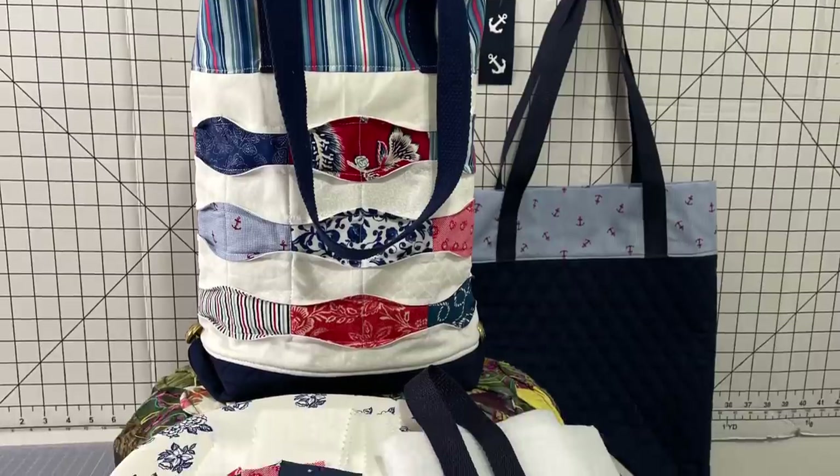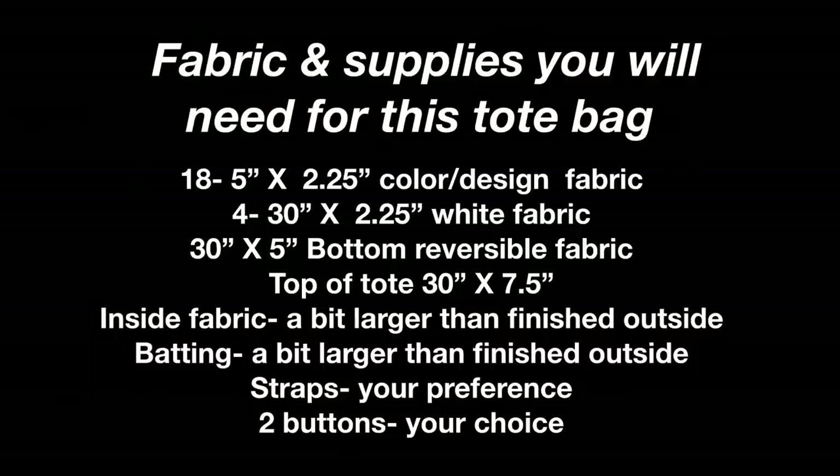Enough talking already. Let's get busy learning something new. Get ready to take a screenshot of the fabric you will need for today's fabric manipulation magic tote bag.